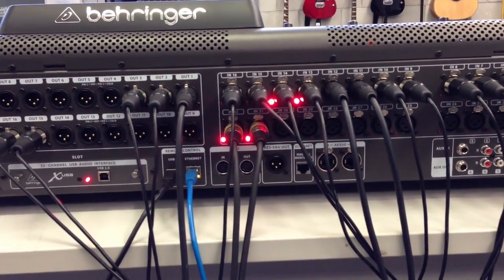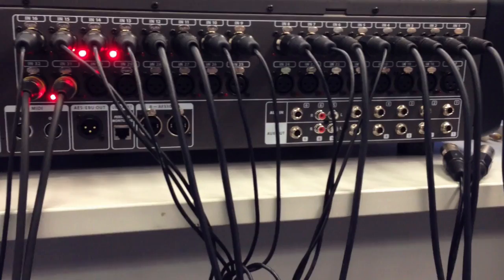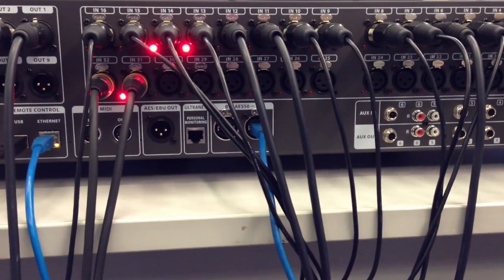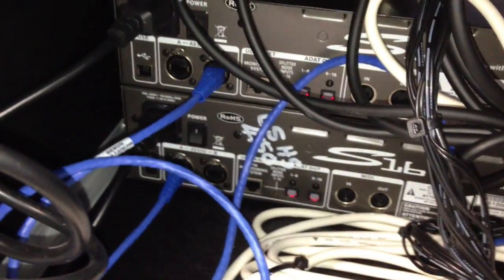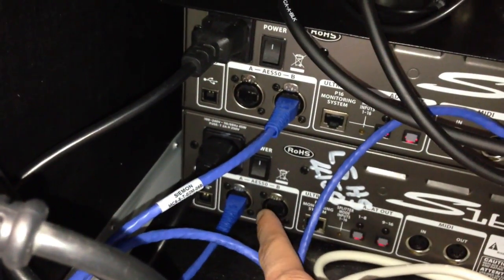The way that we connect it to the 2×16s is via a network cable, which is connected onto AES50A. I'm going to get a network cable and plug that in — plug this into AES50, and the other side gets connected into the back of AES16. Coming down to the back of AES16, we have this already daisy chained.